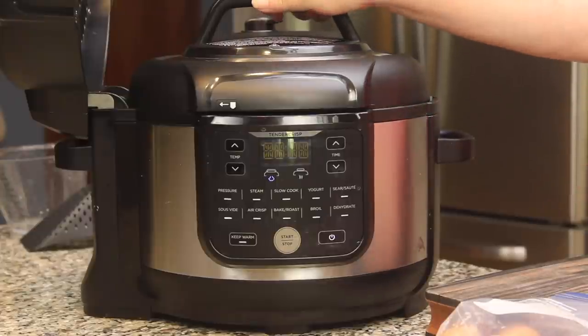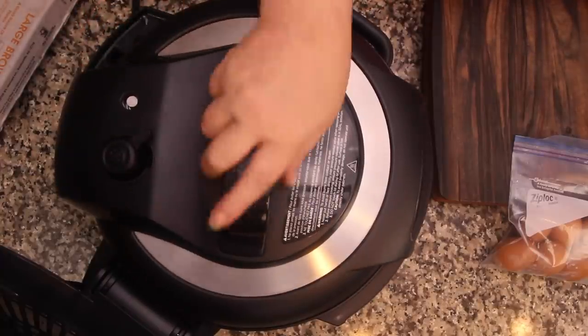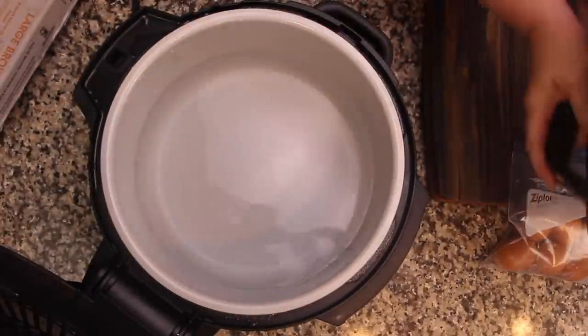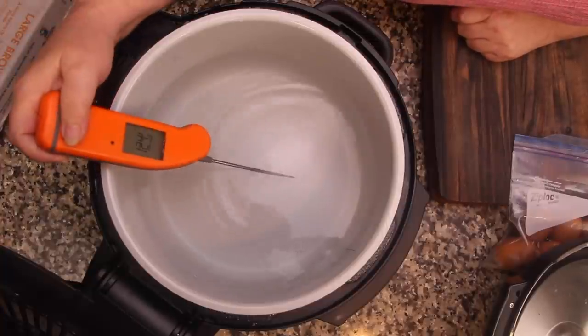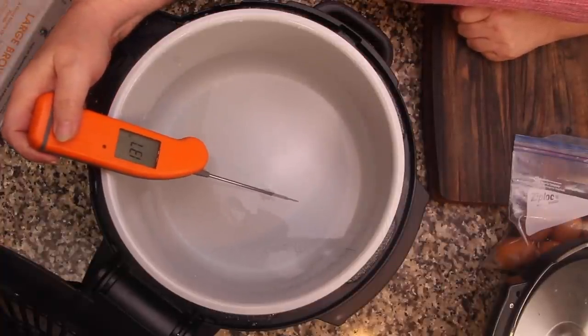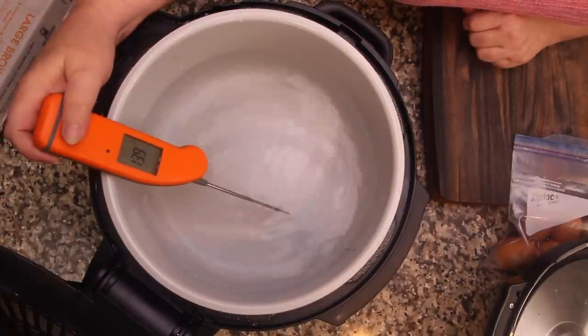I'm being prompted to add the food to the Ninja Foodie, so I'll remove the lid. I always check the accuracy of the water temperature. The ANOVA is very accurate; I'm a little less sure about the Ninja Foodie. Let's take a temperature — we're at 136, maybe 138, a little bit hot.